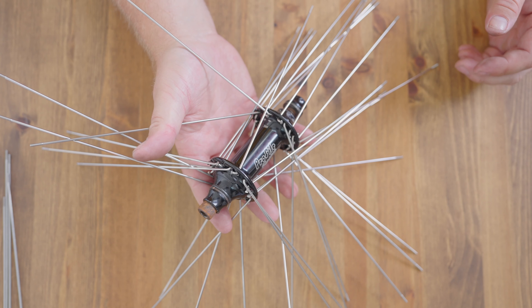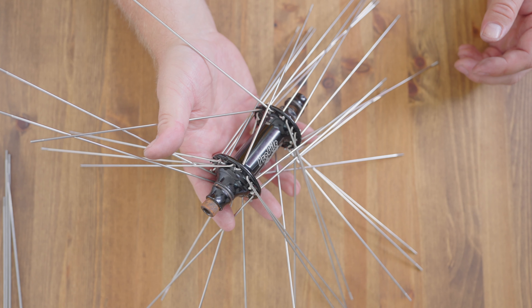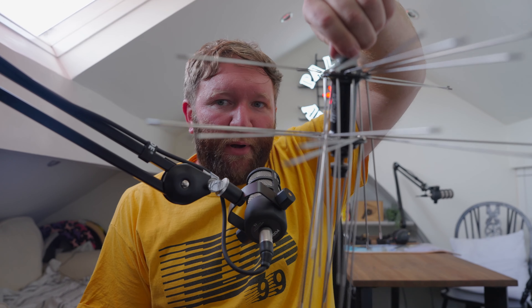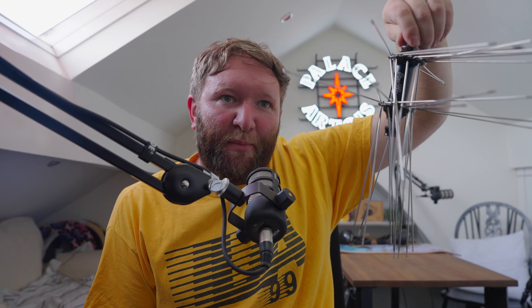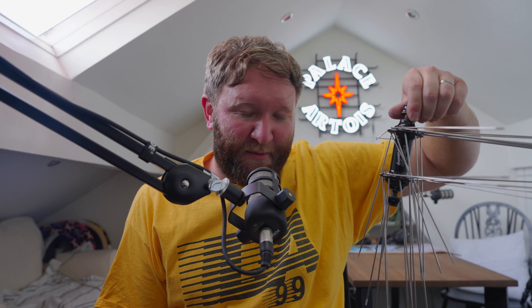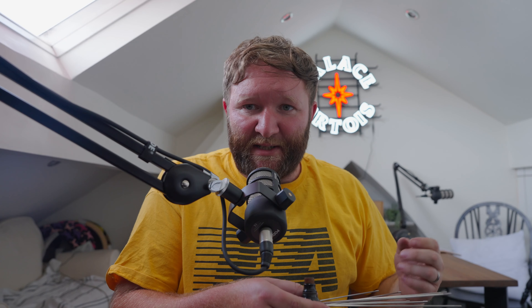Once done, this is what you're left with — it really is that simple to get the hub fully spoked in one go. Now we've got this mess of spokes, which is probably the hardest part to get your head around with this method. But all the spokes are in the right place; we just need to get them into the rim. The first thing to do is get a pair of spokes in the right place — take one outbound spoke and find the next three or four inbound spokes to create the cross pattern.